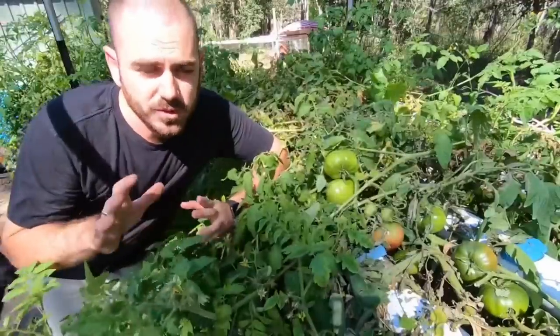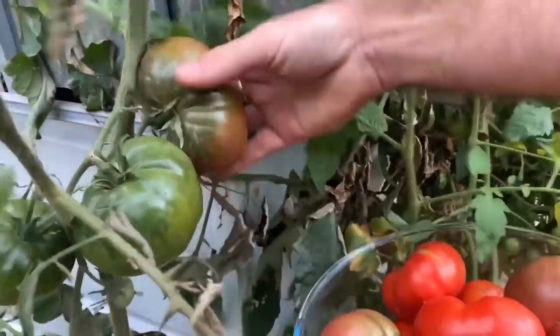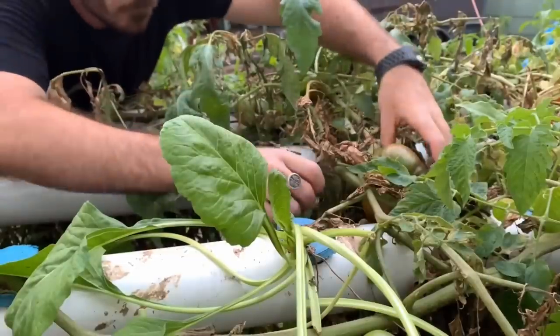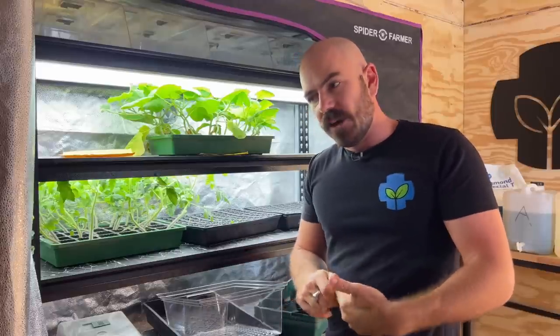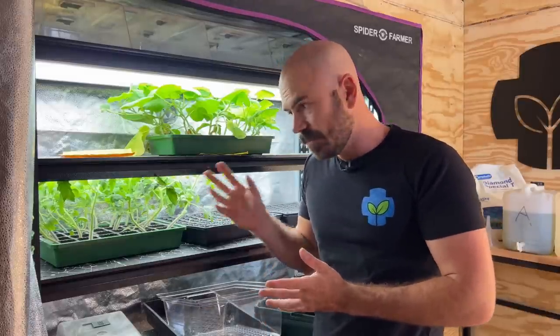The old system was just an awkward situation because the runs of the NFT were off the ground, and that meant I didn't really have much head height, so they just sort of hung over and created a real mess. So with this system, I'm actually going to have it on the ground and utilize the Beto bucket reservoir that I've got already. That will allow us to have it topped up from a float valve within a reservoir that's buried under the ground.